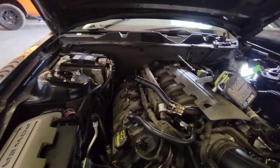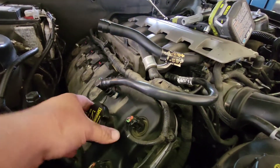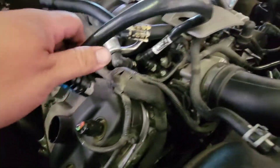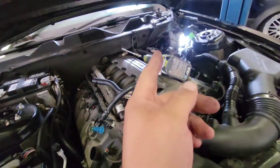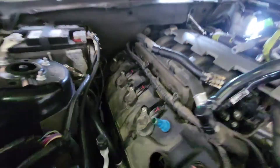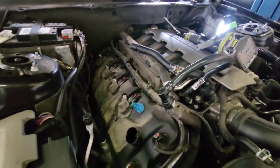On this side, all you have to do is take off the oil cap, undo this pipe here, bring it up and over, and remove the cover. Just pull the cover up and out and you have access to your coil packs and spark plugs.